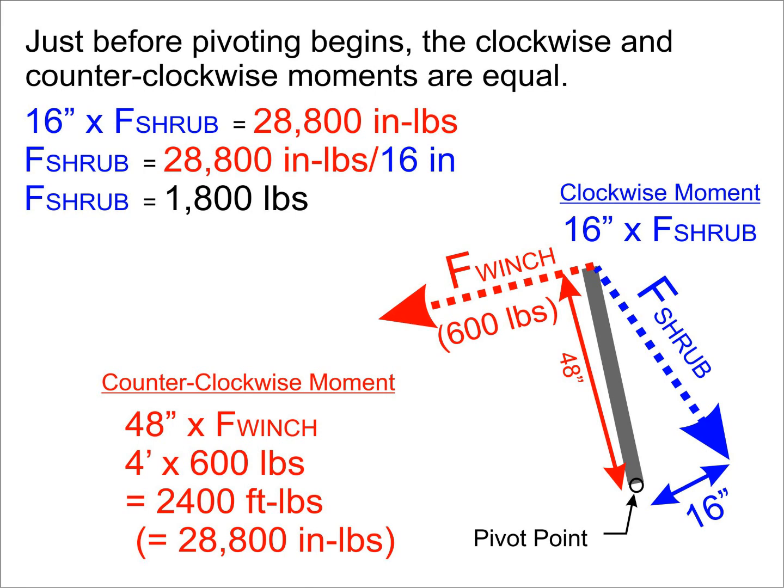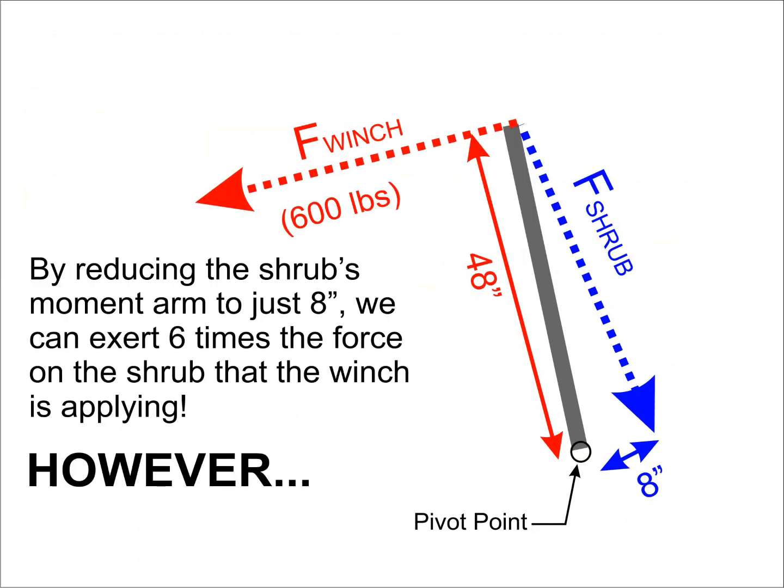If we divide both sides of the equation by that 16 inches, we find that the force the shrub is resisting with is 1,800 pounds. The ratio of the moment arms at this instant is 48 inches to 16 inches, or a factor of 3. This is also the ratio between the force exerted on the shrub and the force being exerted by the winch. We could get an even greater force multiplier by further reducing the moment arm available to the shrub — with only an 8-inch moment arm available, we would be creating a 6-to-1 moment advantage.